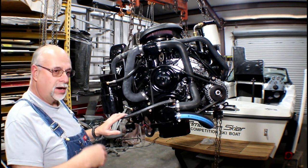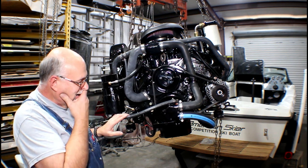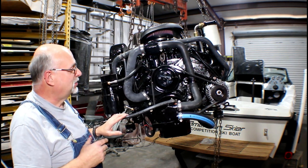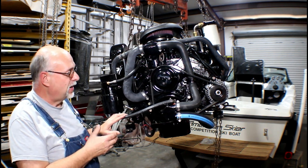I have what I call dressed this engine. It is now what I believe is ready to go into the boat, but before that happens there are a lot of things that you have to prepare for to make the transition go easy and fast.